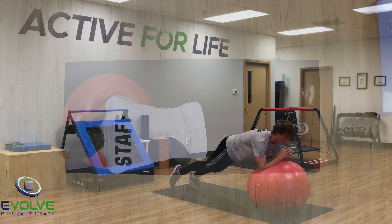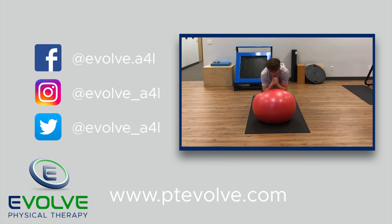The arm movement needs to be performed with a stable shoulder girdle. To build a stable spine, you have to perform challenging exercises.